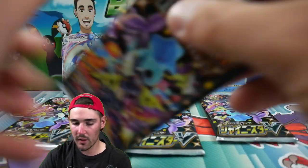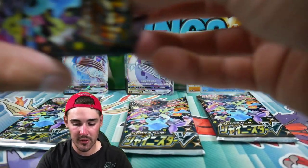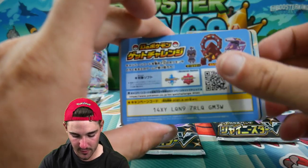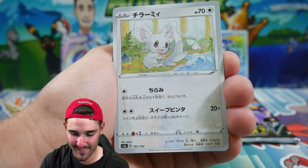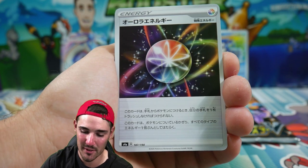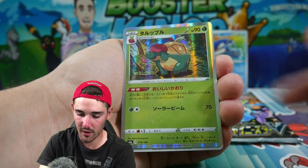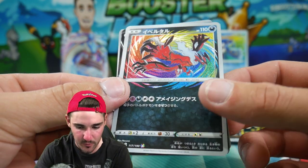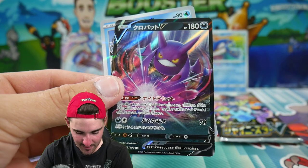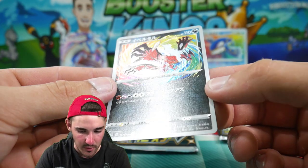Let's go with one of the light ones — there's another code for you guys. We have a Minccino, not sure on a couple, an Appletun reverse holo, the Eternatus amazing rare — very nice — and a Crobat V at the end. Check out that amazing rare, very nice.